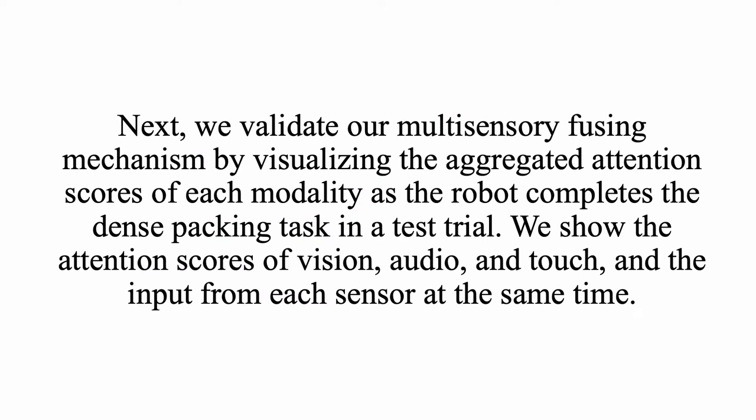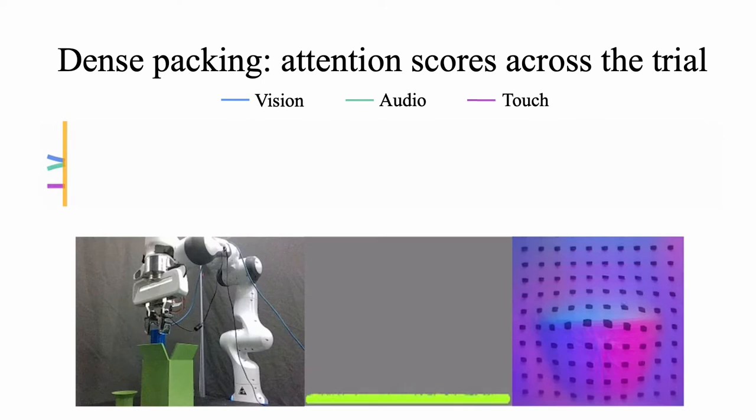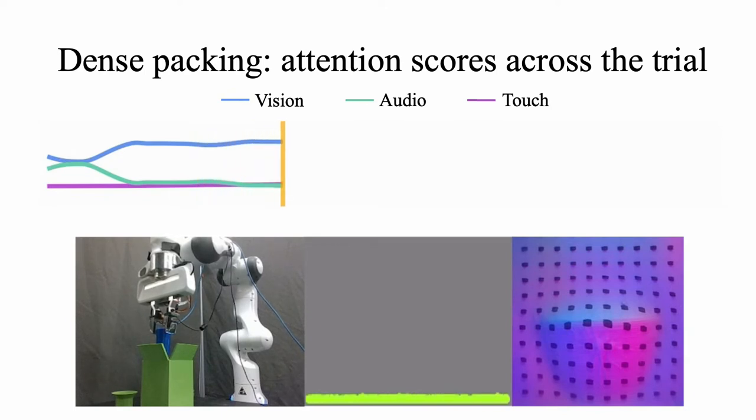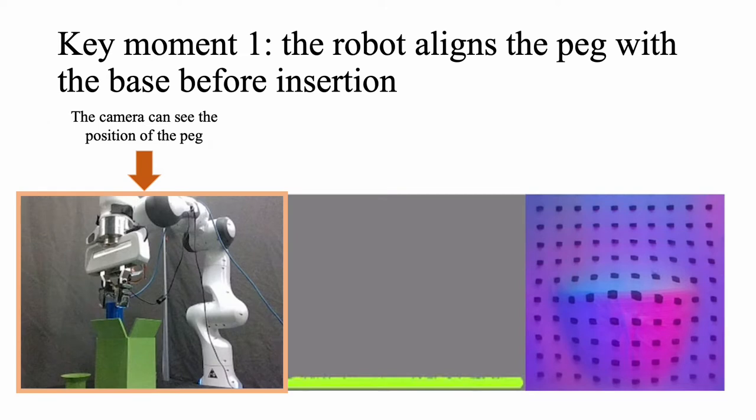Next, we validate our multi-sensory fusion mechanism by visualizing the aggregated attention score of each modality. We show the attention scores of vision, audio, and touch, along with the input from each sensor at the same time. This is a test trial for dense packing on the hard slanted bump. The initial position of the peg is random, and the first step is to move it closer to the base. During this time, the audio and touch mostly remain static, so the model attends to vision to locate the peg.